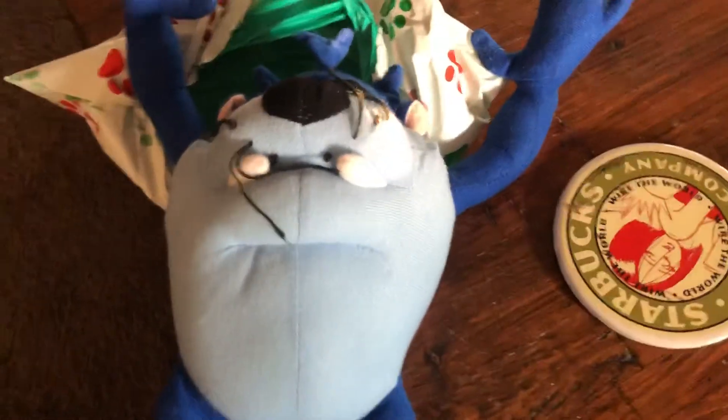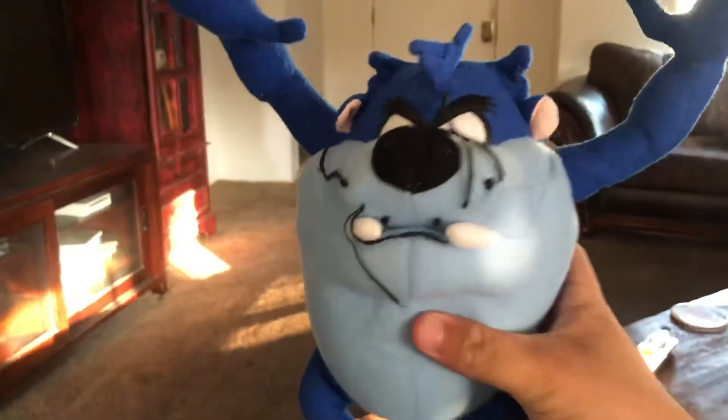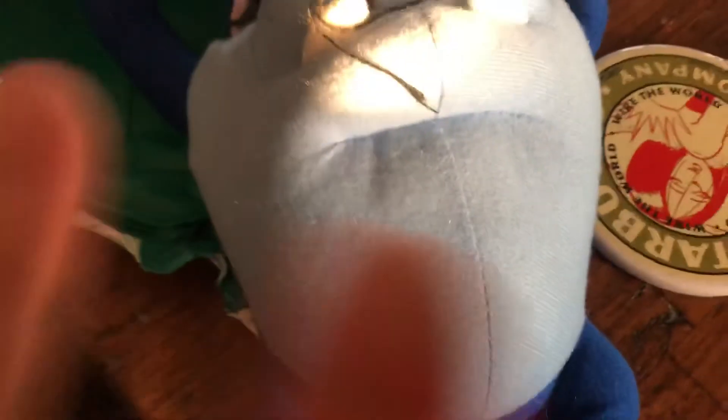I hope you guys enjoyed this video of me unboxing the rare blue Taz. If you enjoyed this video, give it a like; give it a dislike if you want. If you're willing to subscribe, I will thumb up the video. All right, see you guys next video. Peace.